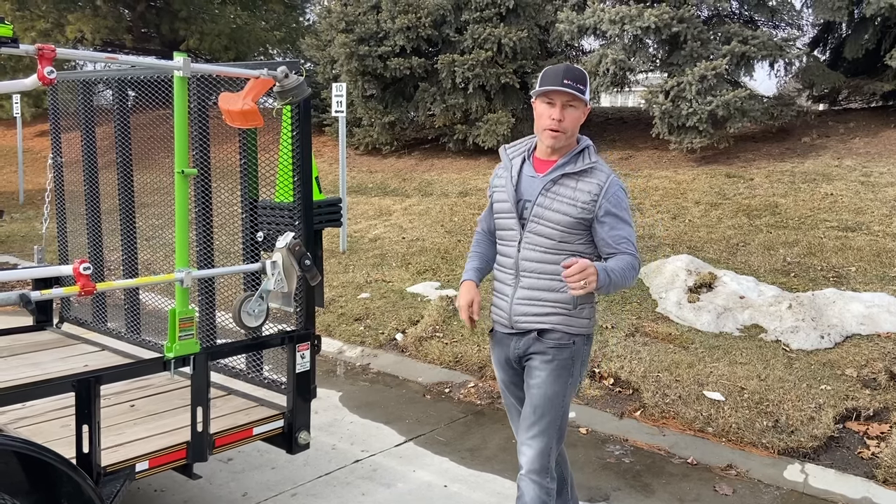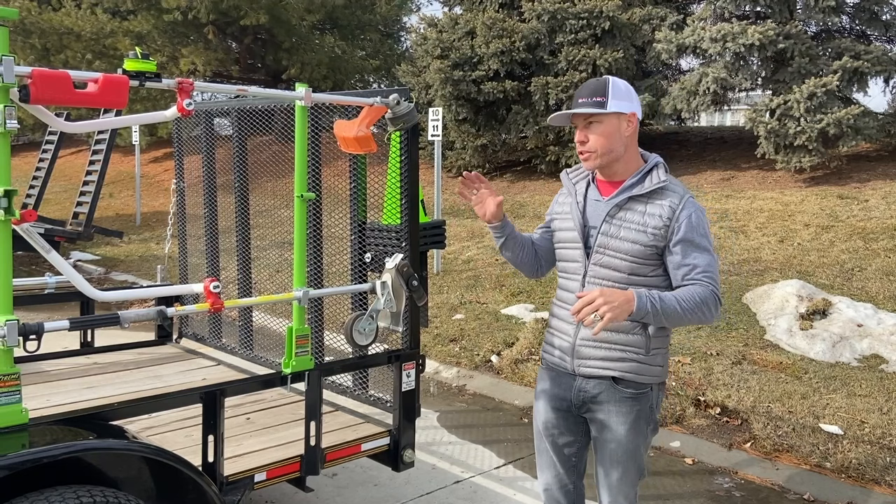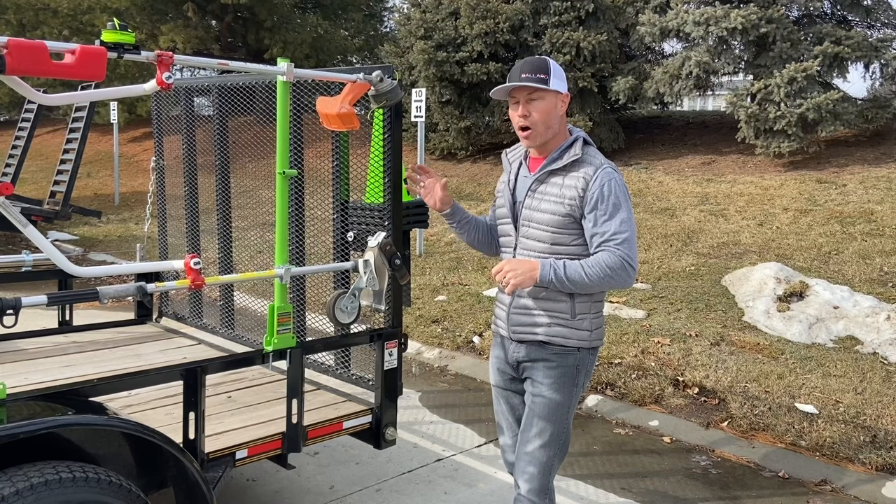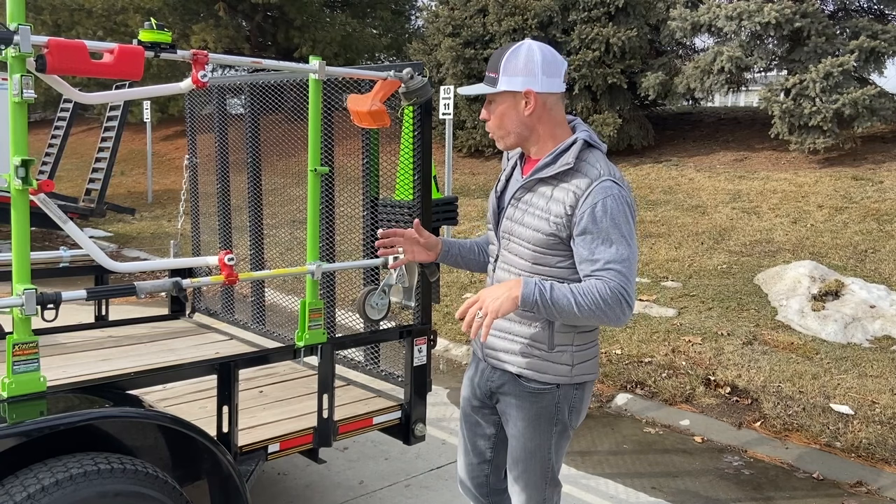Hey guys, Cory Ballard, Ballard Products. I'm going to walk you around this open trailer and show you a ton of great gear. It's a smaller trailer — a 14-footer — so it's packed full of gear, probably more than most guys put on a trailer. I need to show you everything we've got here and see if it fits for your business to be safe, effective, efficient, and profitable. Remember, almost all these racks work on open and enclosed trailers, so check out the website — I'll tell you each one that works on different trailers.